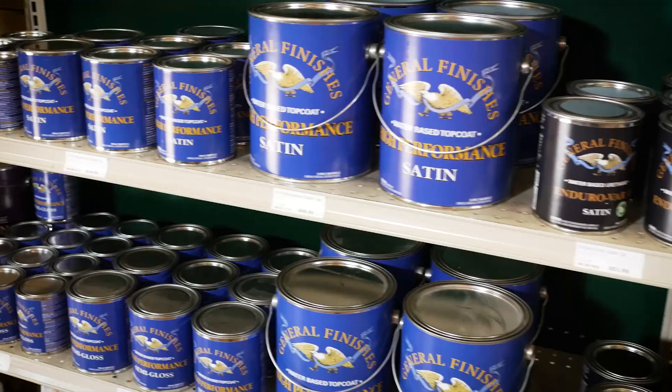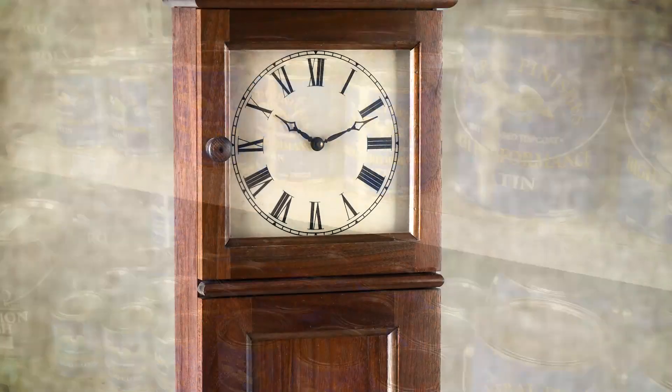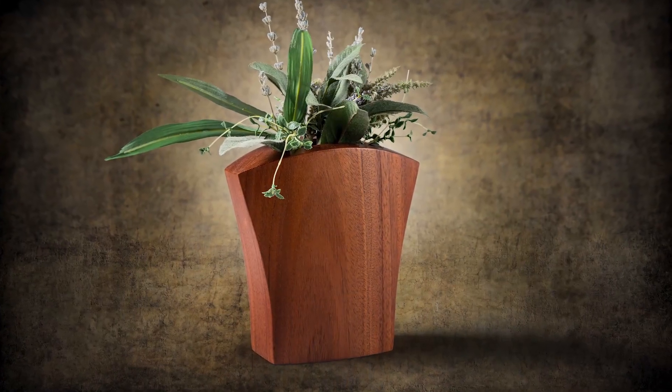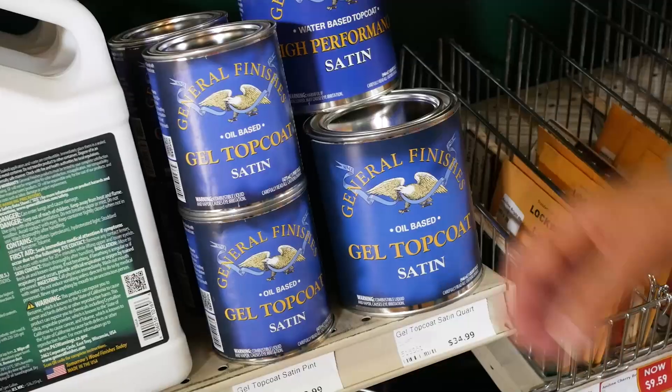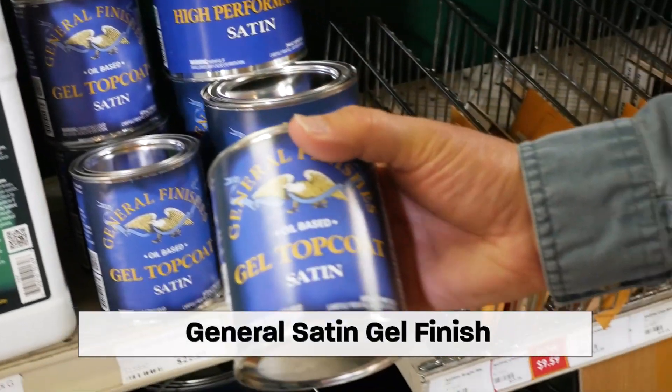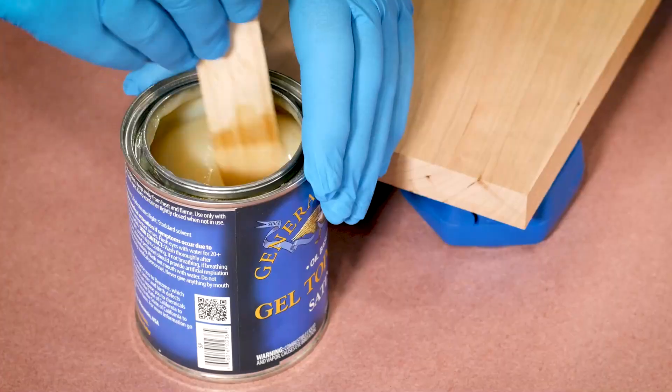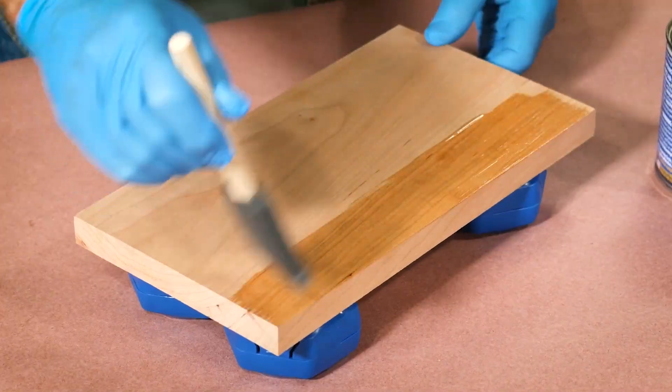There are plenty of finishes out there and I've used quite a few of them. I use the water base from time to time, use oil base quite a bit, but the one I like the most and the nugget I wanted to show you today is the Satin Gel Finish by General Finishes. It's my go-to finish. I use it most of the time.